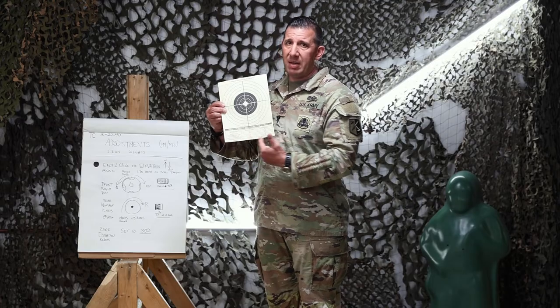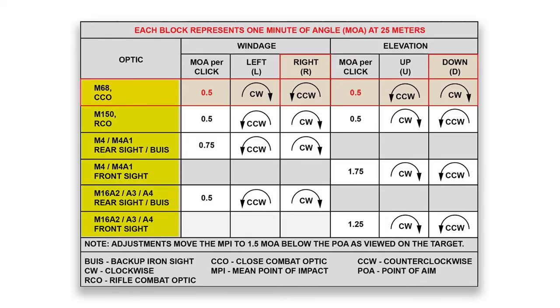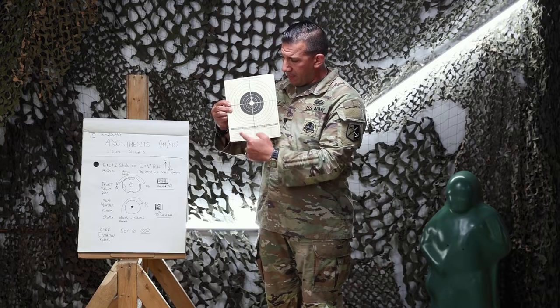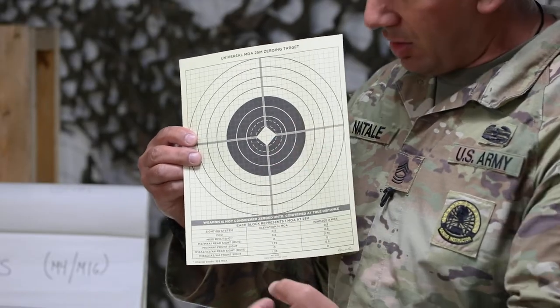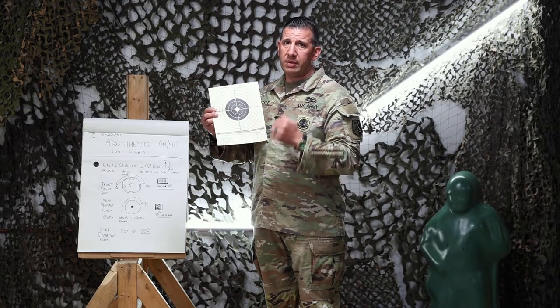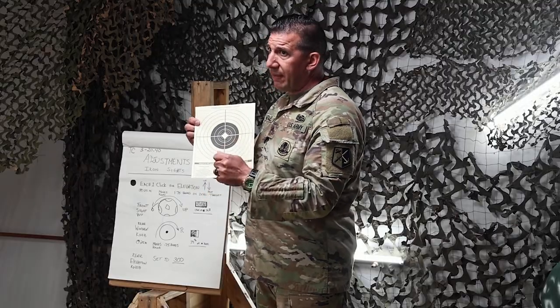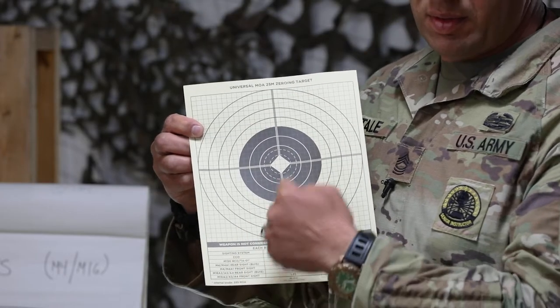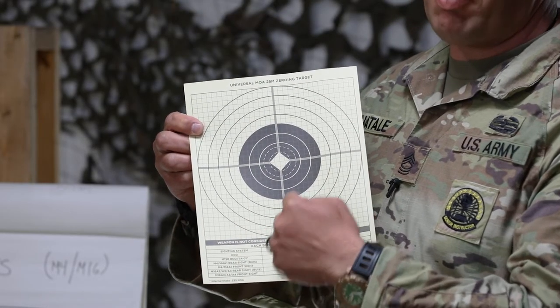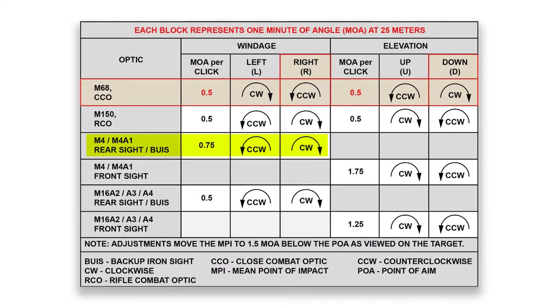What's really nice about this target is that in the bottom margin it tells you — based on what weapon system you have — if you have an M4, it'll tell you what corresponding adjustments move how many boxes on the target. For example, with an M4 with backup iron sights, for every click left or right on the windage knob at the rear of the rifle, it will move the impact of the rounds 0.75 boxes — that's 75% of one of these boxes.